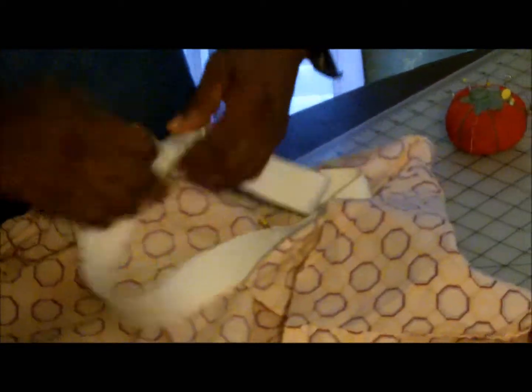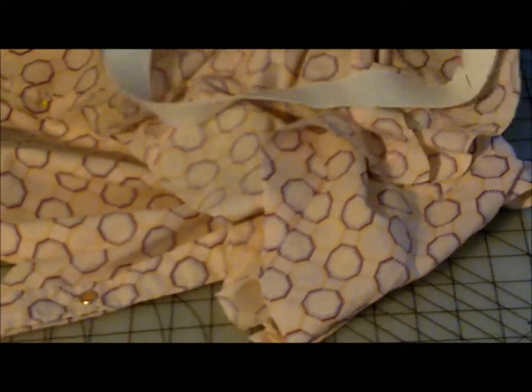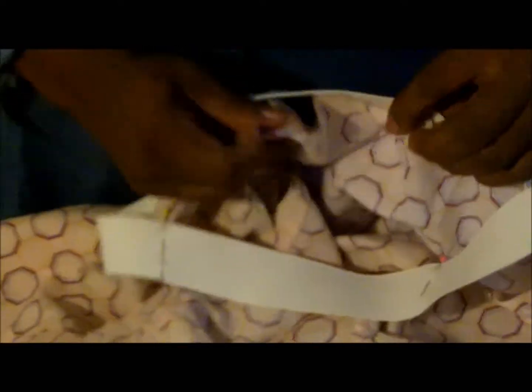Mark four places on your elastic. The front, the back, and the sides of your shirt will be the locations for these four markers. When you sew, sew the elastic on a zigzag stitch to the top of the shirt, then flip it under for a cleaner and more professional look.